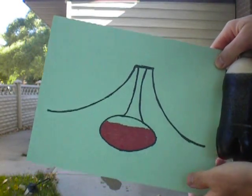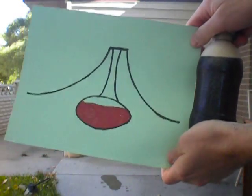Alright, today we are demonstrating how a soda bottle can act like a volcanic eruption.